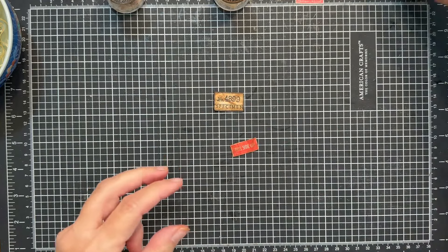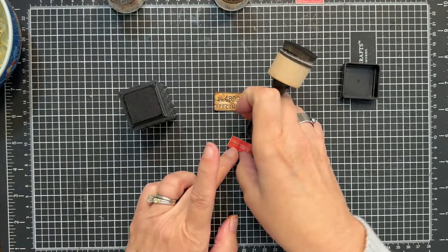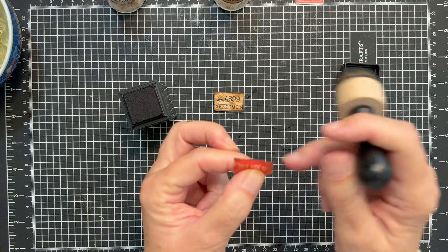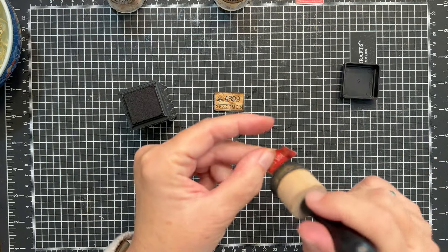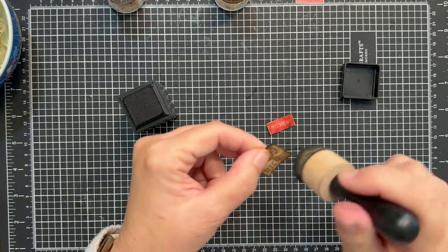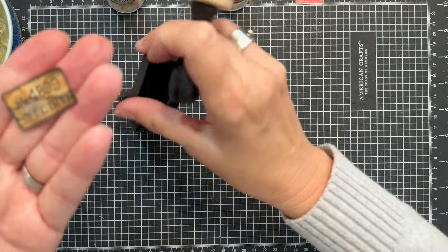Let's grab our Black Soot and just hit that a little bit to give it a spooky Halloween kind of grungy vibe. It looks old, it looks decayed, looks super cool. We'll hit that one with the black a little bit. Very cool look. Okay so our labels are done.